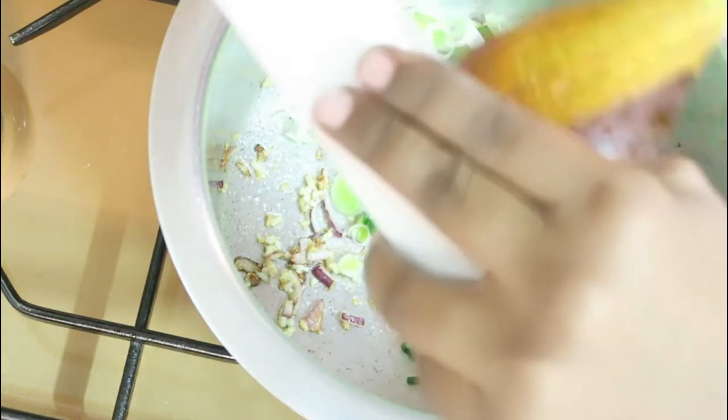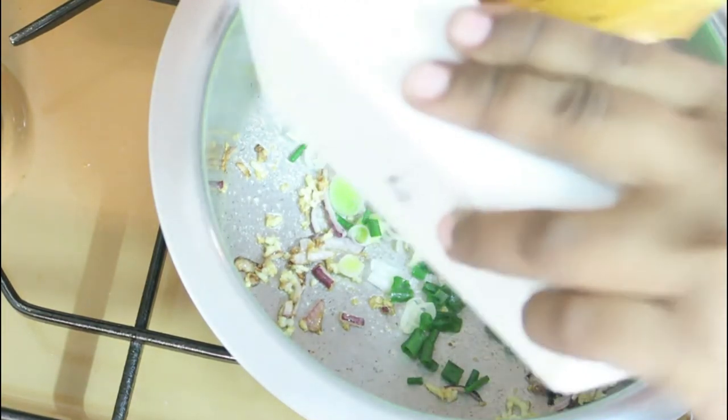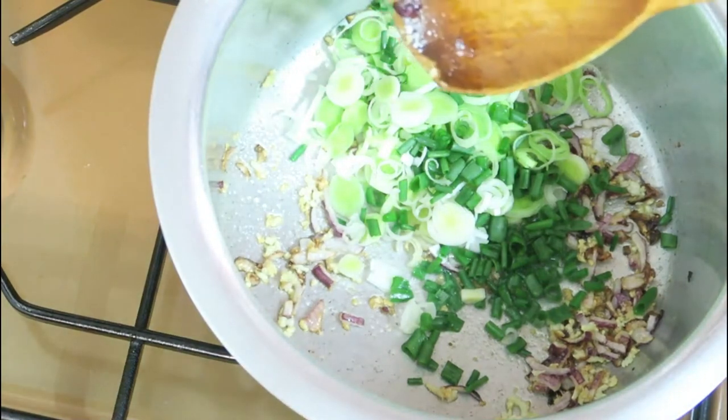Add in the leek and green onions and cook for about three minutes, occasionally stirring. Once done, switch off the gas.